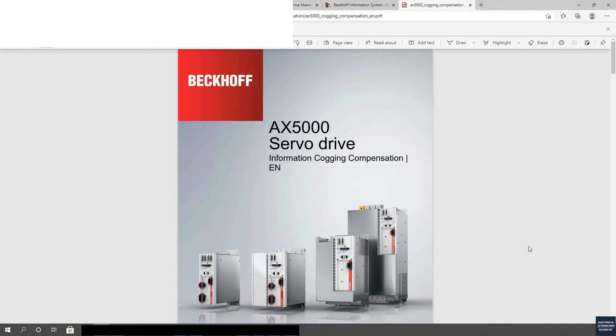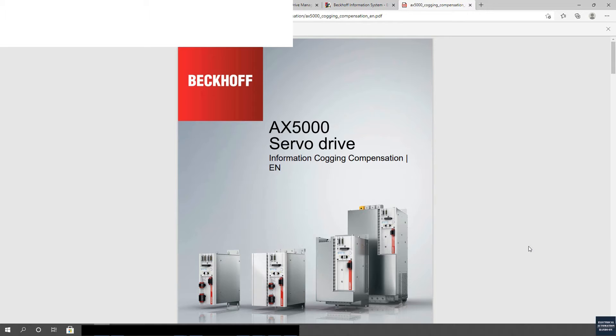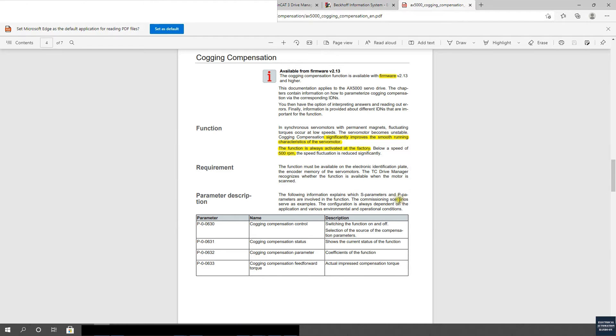To learn the detail of this Cogging Compensation, you can download this file: AX5000 servo drive information Cogging Compensation. This file is just 7 pages. If we scroll down, you will find this key page.